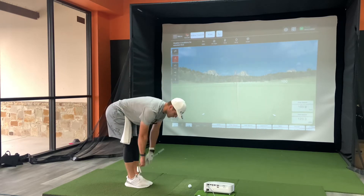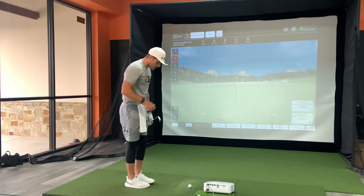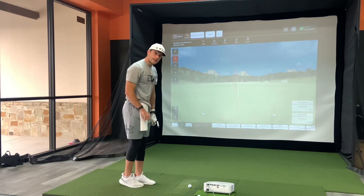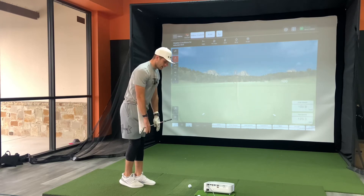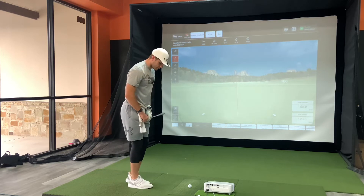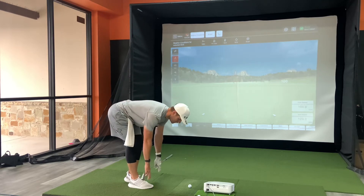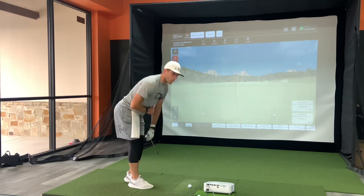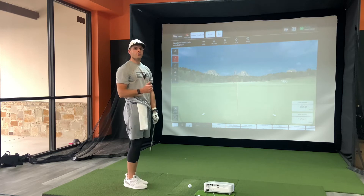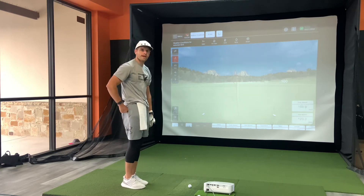With some athletes who can't touch their toes, we'll manipulate the test. We'll say take one foot and place it on the instep of the other. From here, keeping my left leg straight, can I touch my toes? I'm noticing that I can. Then we'll manipulate it the other way — can I put my left foot on the inside of my right foot and touch my toes? No, I can't. So what we may see is I can't do it on my right side — not necessarily from a hamstring perspective, but maybe from a hip perspective.